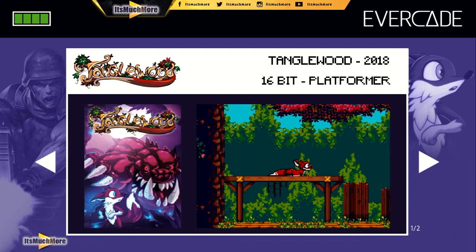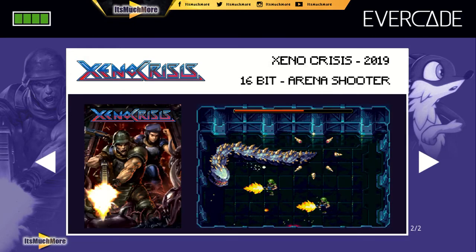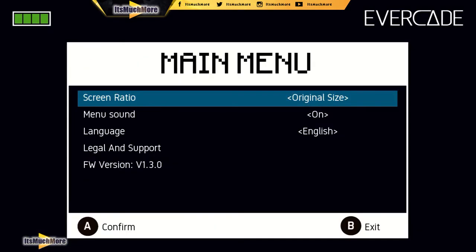Oh, that looks lovely — nice background there. So Tanglewood, 2018 game, 16-bit platformer. I've seen that game on the Sega Mega Drive and they were also working on a Dreamcast port — I don't know if that's released. I got to play it on the Mega Drive at the EuroGamer Expo and it was awesome. Let's have a quick look at the next one — Xeno Crisis. Wow, look at that! So yeah, I'm going to look through Xeno Crisis first — it's also been released on the Mega Drive and Dreamcast I think as well.